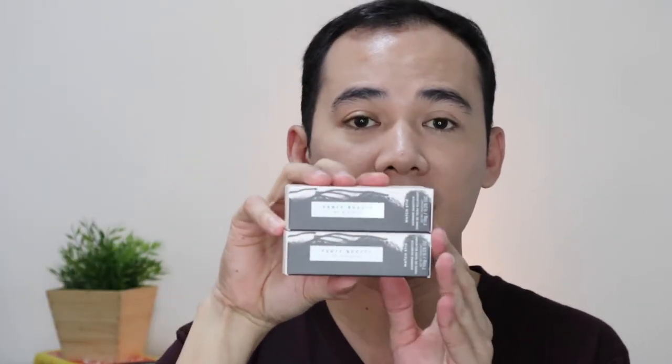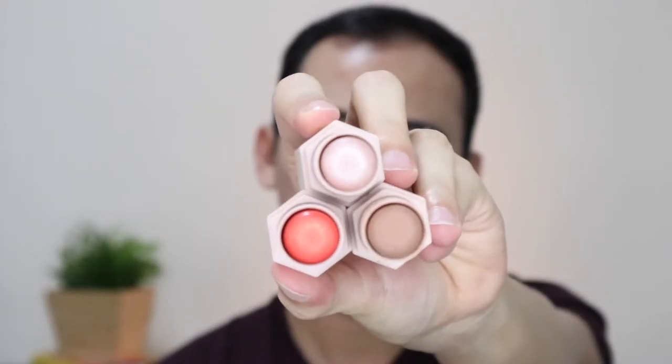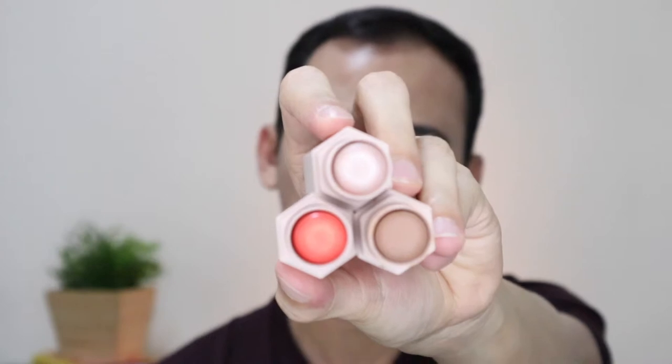Next items from the bag are the Fenty Beauty by Rihanna Match Sticks — I got the Shimmer Skin Stick in shades Riddick and Starstruck. I already have a contour stick in the shade Mocha. So kapag pinagdikit mo sila, combine, bolt them together — it's the holy trinity of your complexion: blush, contour, and highlight. And this is how it looks like bolted together. Look at that — it's so pretty!